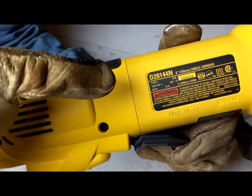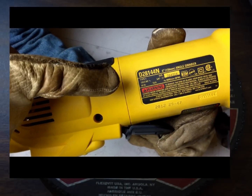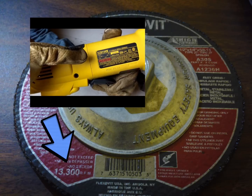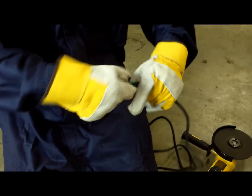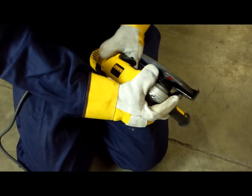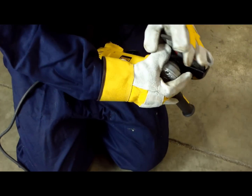Assure that the wheel and grinder operate at the same peak speed of rotation or RPM. Check the cord for damage and any exposed wires. Check the bearings for play and make sure the correct guarding is used for the correct wheel.